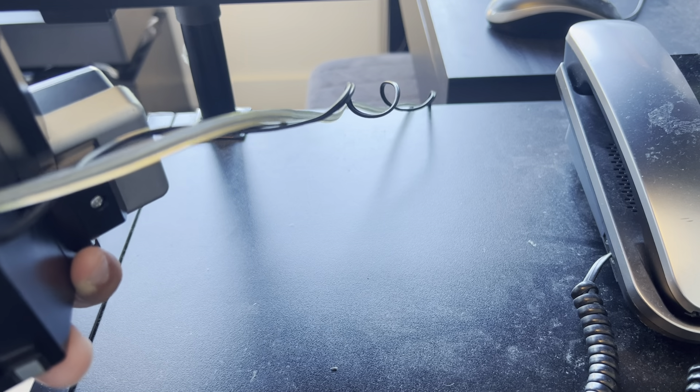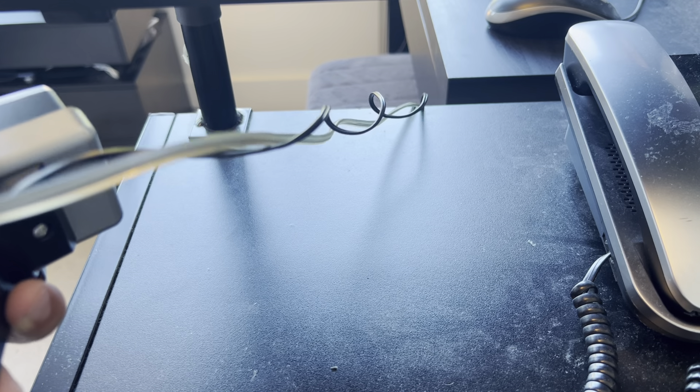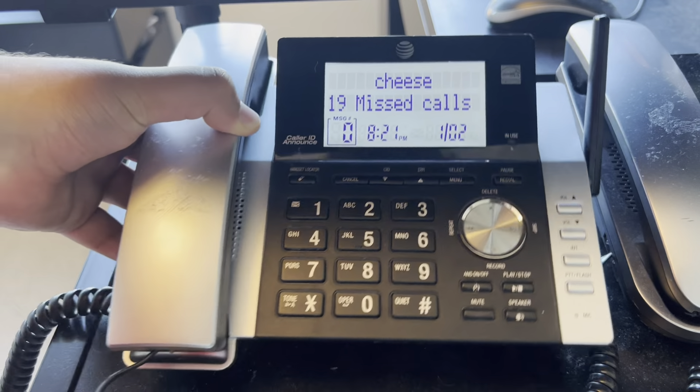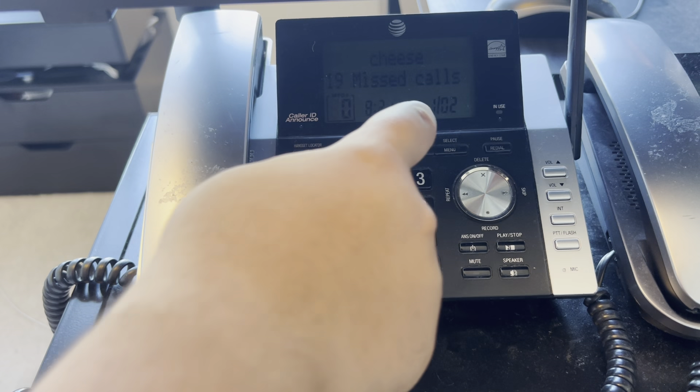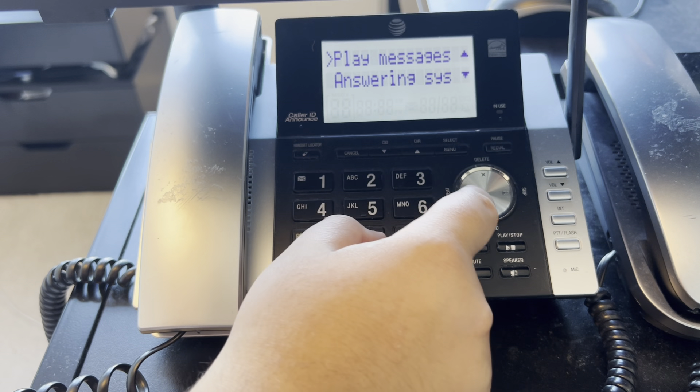Here we have this unknown AT&T which is a cheese phone. The model number is CL84215 — I never knew the model number exactly, it might be CL84215 or CL84245. I forgot again.